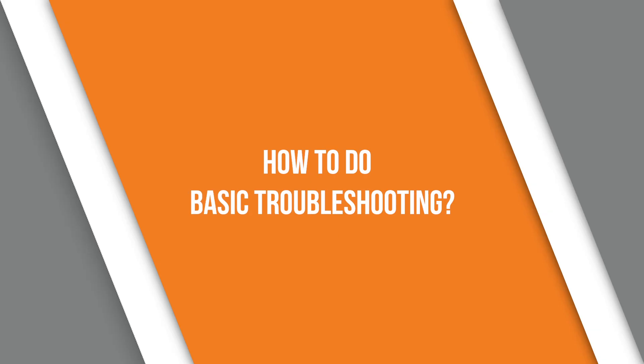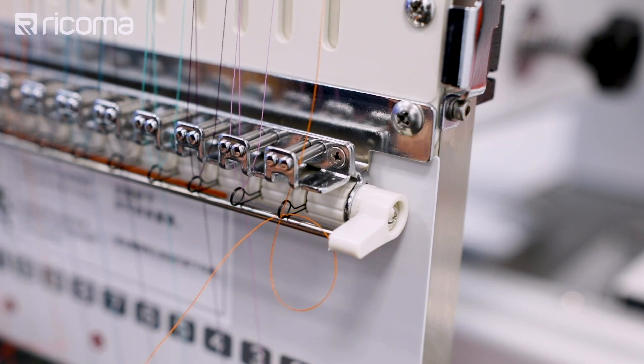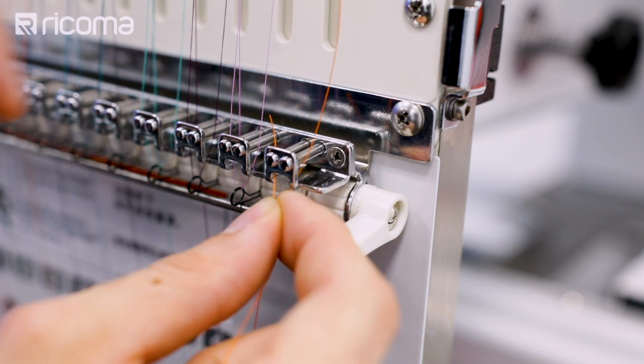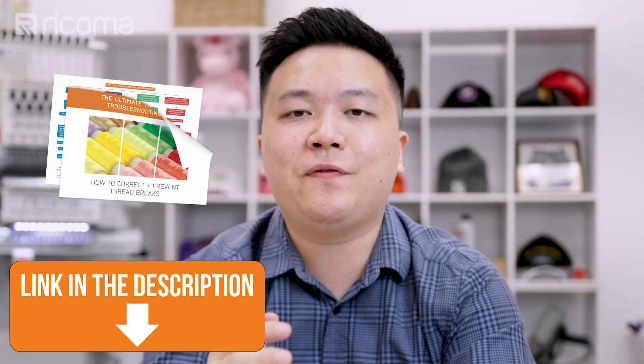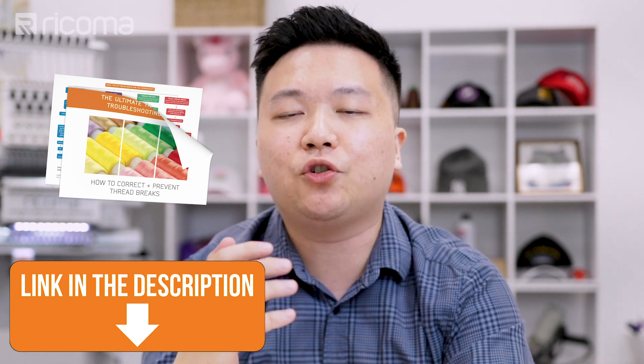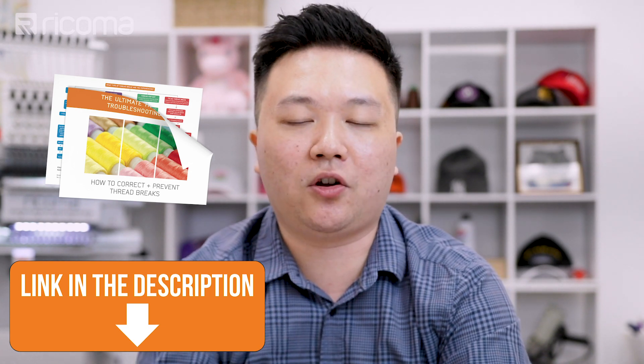Another important category of questions to ask during your training is how to do basic troubleshooting. During any embroidery process — whether you're a beginner or a 20-year veteran — you're going to run into thread breaks. That's just the nature of embroidery, as there are many factors that can cause a thread break. It's important to ask those questions during training so you know the proper steps to troubleshoot. To help, we've created a guide and flowchart that shows you what to look for in a thread break, the different types that can occur, and how to solve them.